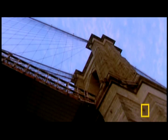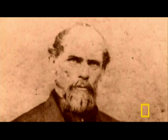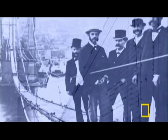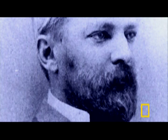But then tragedy strikes. In 1869, while making final sightings for the bridge, Roebling's foot is crushed by a ferry slamming into its slip. His toes are amputated, and he dies soon after of an infection. One of the largest engineering projects ever attempted is in turmoil, but salvation is found close to home. His son, Washington A. Roebling, must take his father's place as chief engineer.